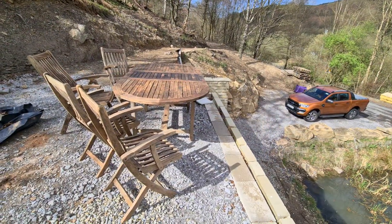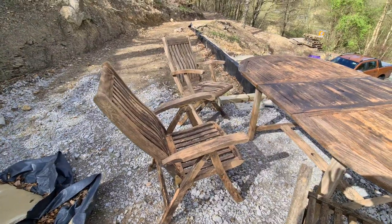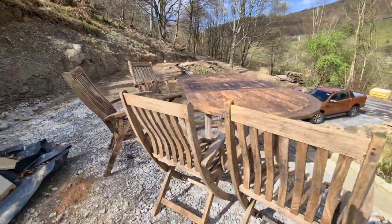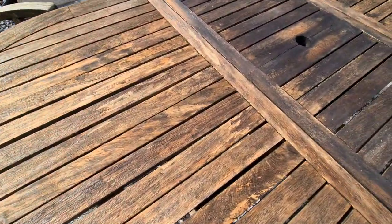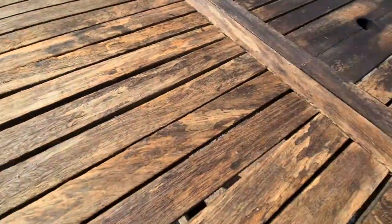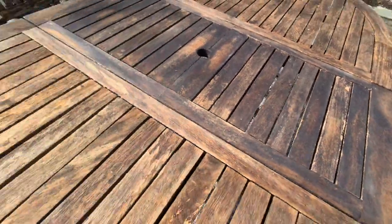These are the first few chairs done, and the table you saw me doing earlier — pretty much all the lichen's off. Obviously the wood is older — this set is over 15 years old — and it's absolutely amazing how it's come up. You can see where it's taken some of the surface wood off, but that was rotten wood anyway. The rest of it is fine, and this is the wood that was hidden in the center section — the jet washing hasn't taken anything off there because the wood wasn't rough.